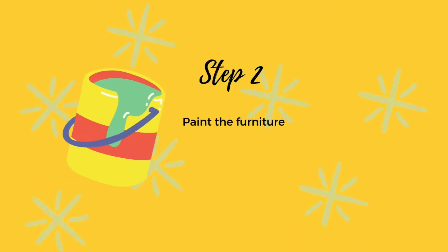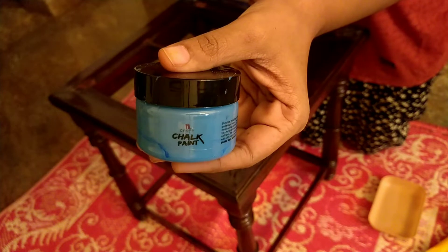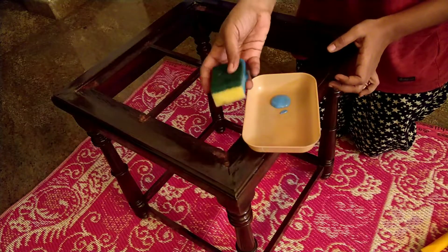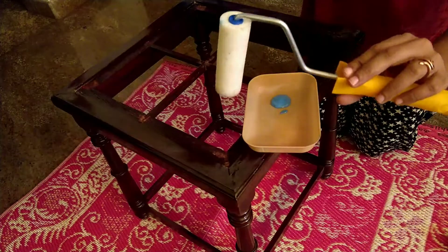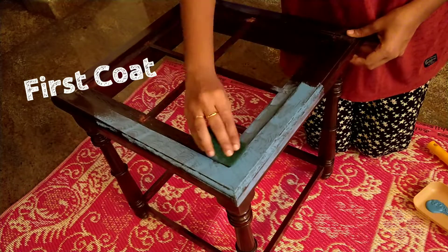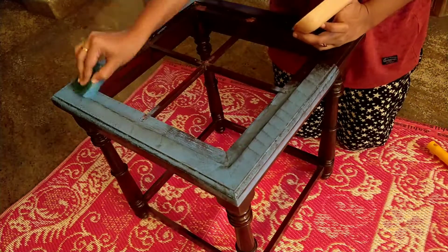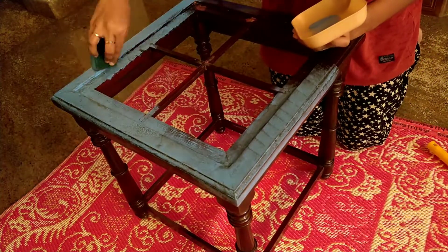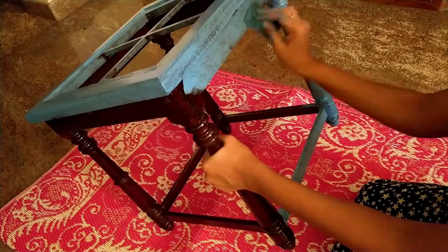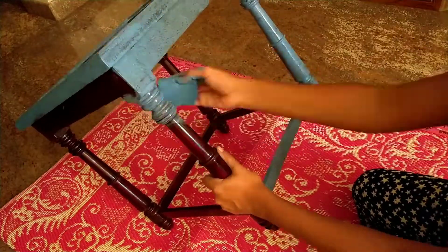That brings us to the most interesting part — to paint our furniture. For my table I'm using the teal blue chalk paint from iCraft. I picked this out from Amazon and I've added the link in the description box below. With chalk paint a little goes a long way. To apply the chalk paint I'm using a dishwasher sponge, but you can also use a sponge roller. Now I'm applying the first coat of paint, and at this point I'm not really worried about how neat it's looking because I'm going to have at least two more coats over this. The sponge really helps me get into those corners which would have been difficult with a brush.